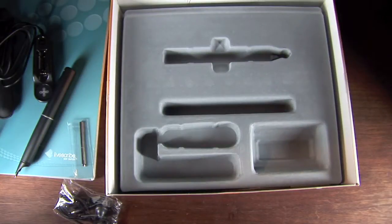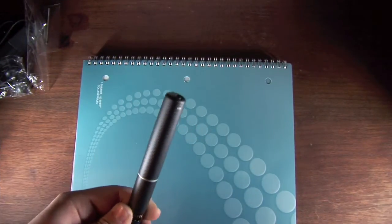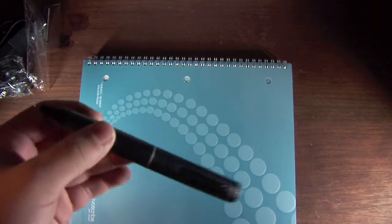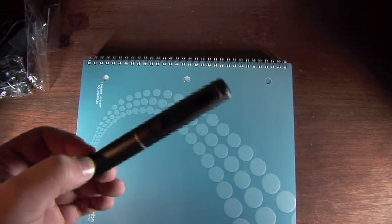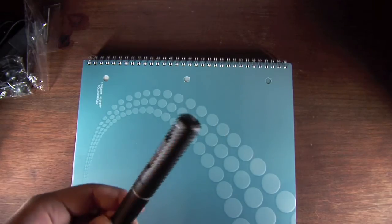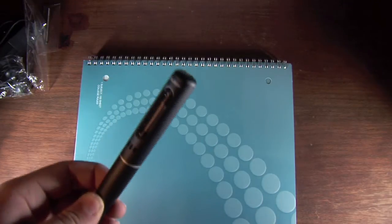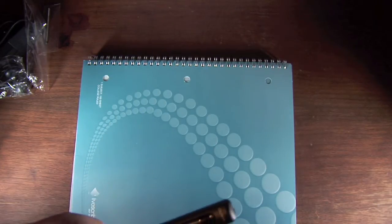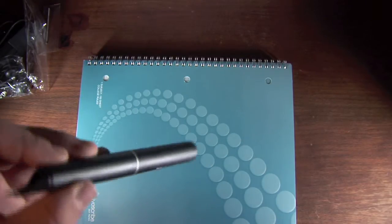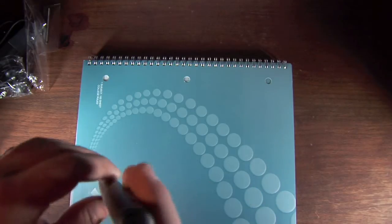Now since we've finished the unpacking, let's get started with the review. So here's our Pulse Smart Pen. This is the 1GB model. It comes in two models: a 1GB and a 2GB. The 1GB is $149 and the 2GB model is $199 at Livescribe.com or at any other retailer that Livescribe sells it. Before we get started with the full overview, I'm just going to go over a few of the really unique hardware features of this pen.